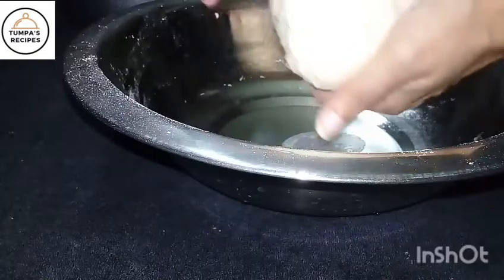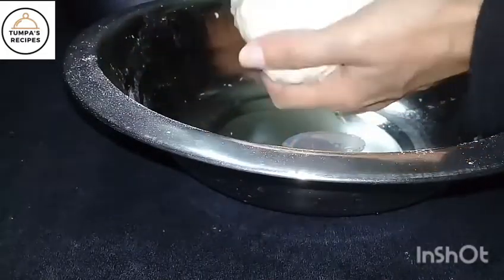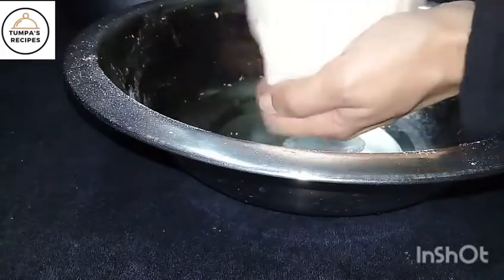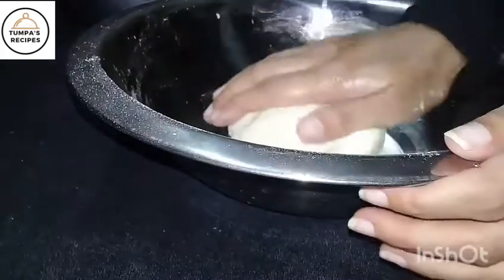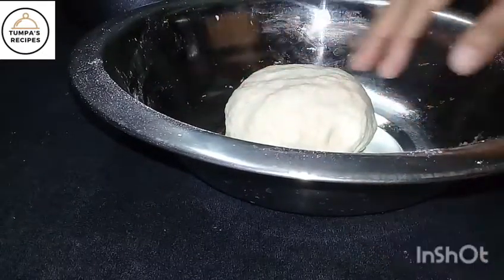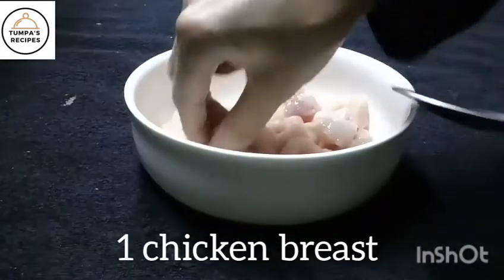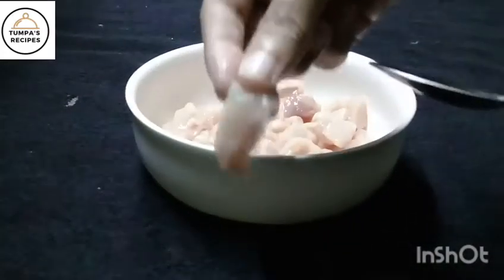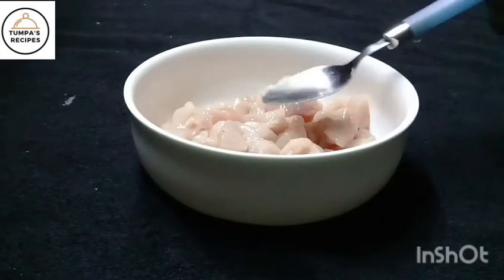The whole dish is ready and we are going to grease it with oil. We are going to make a filling. We will make a chicken preparation — a small piece of chicken. It is very simple.